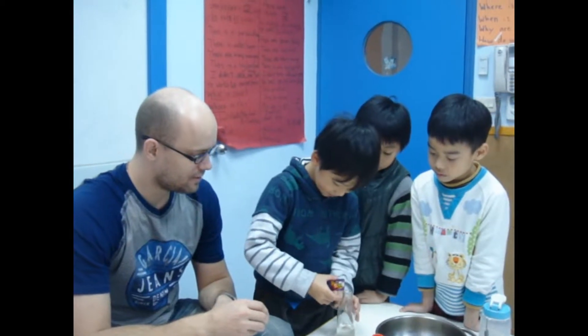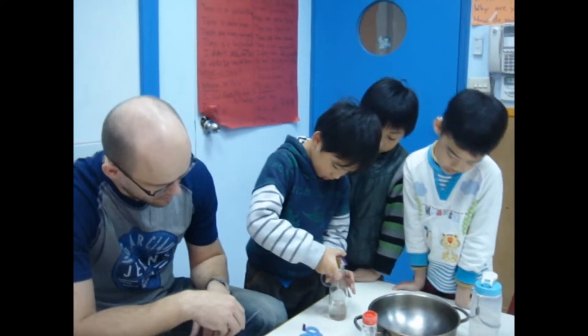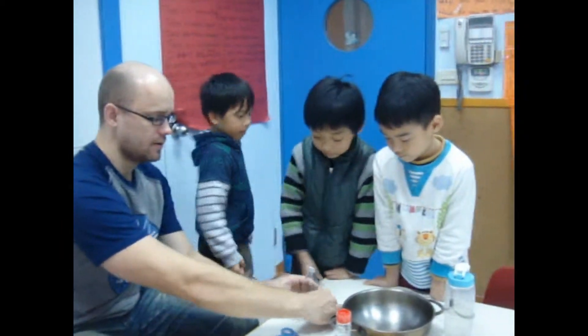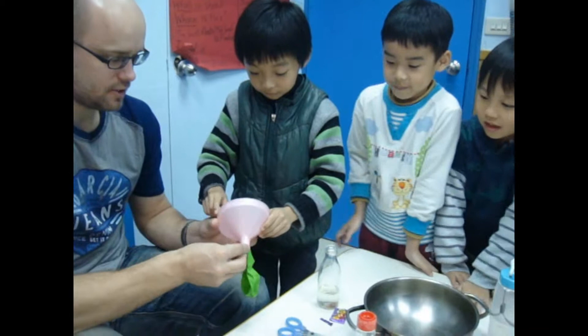Alright, careful. Don't lose them all. Nice! Alright. Okay, hold that. Alright, we'll take the funnel. Take the balloon. Stick it to the end.